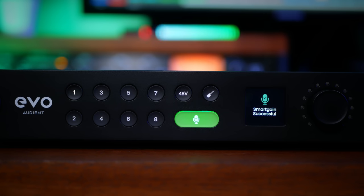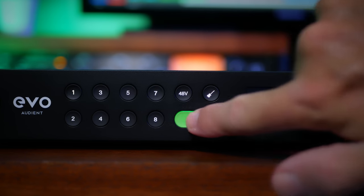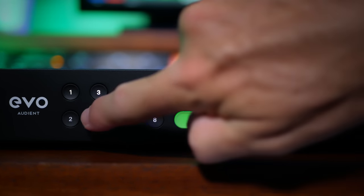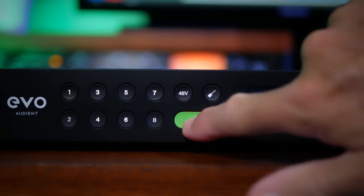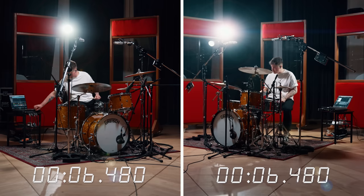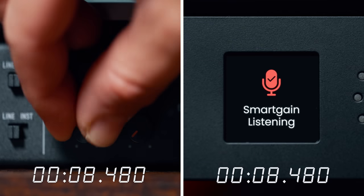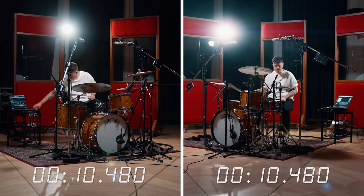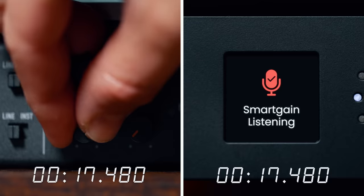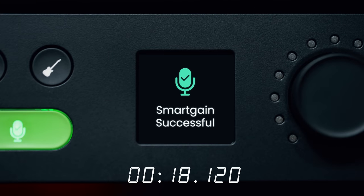However, the Evo 16 gives us a whole new meaning, as we can select multiple inputs, allowing the Evo to set the gain for all of them simultaneously while we focus on playing the parts. This is a huge workflow advantage and time saver, especially for recording small groups and, of course, drums. Just initiate smart gain, start playing the drum part, and in a few seconds, you're done. Awesome.